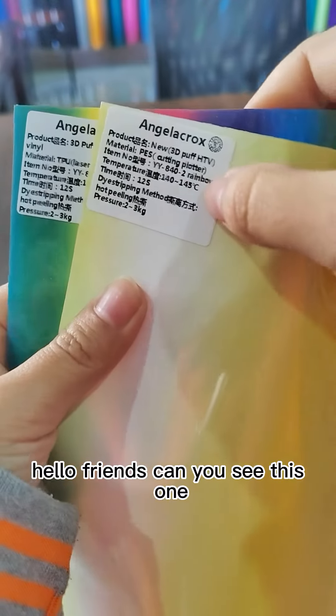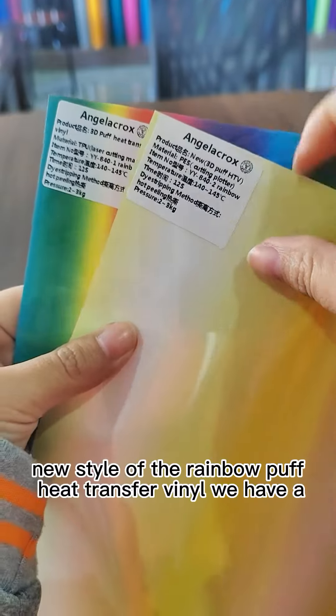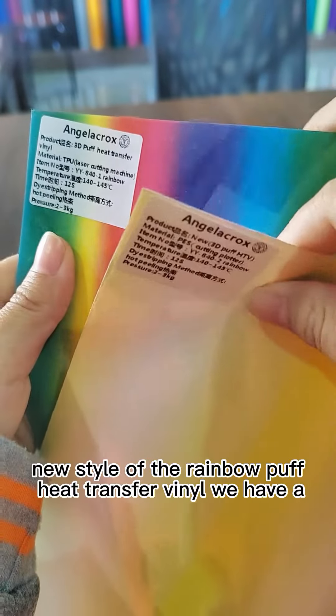Hello friends, can you see this one? For the ring bone, a new style of the ring bone properly transfer vinyl.